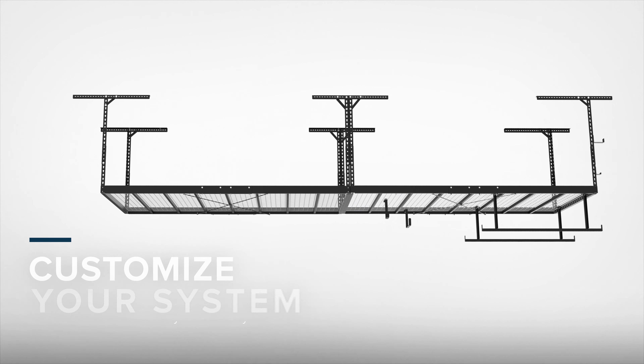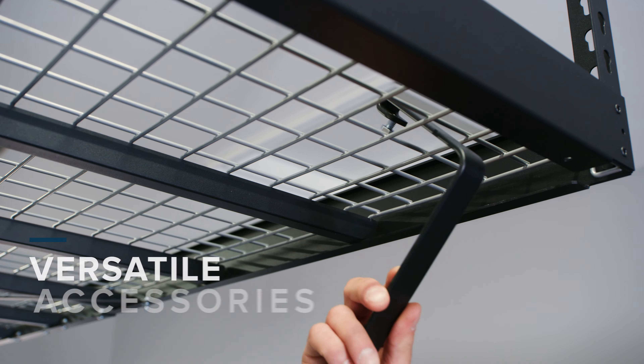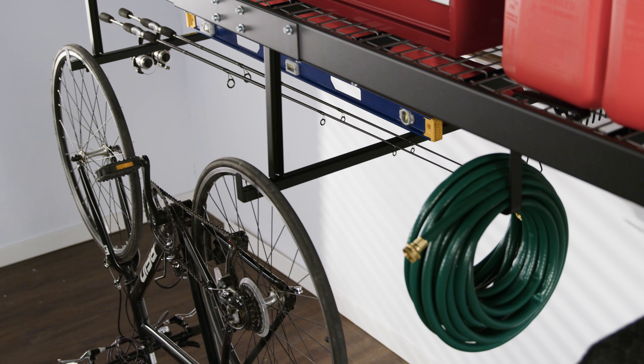For areas with minimal clearance height, the VersaRack Pro can be installed as close as 18 inches from the ceiling — great for clearing obstacles like windows and garage door rails — or from 27 to 42 inches below the ceiling to maximize storage space.